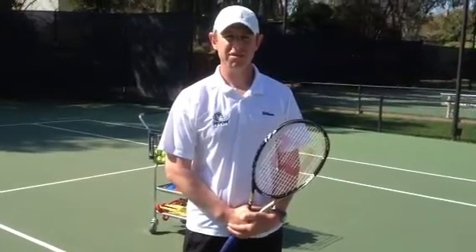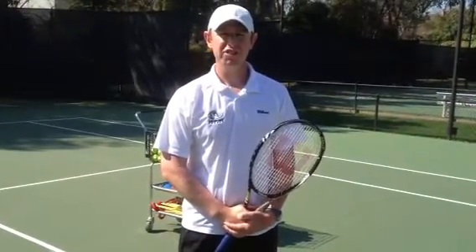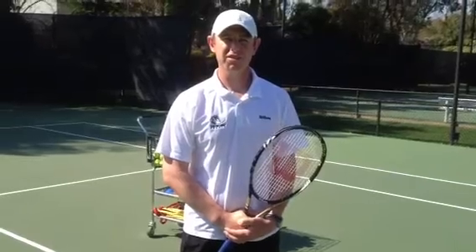Hopefully these basic tips have helped you with your overhead. Enjoy the shot and we hope to see you on the court soon. Thank you.